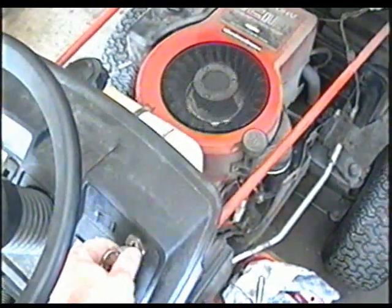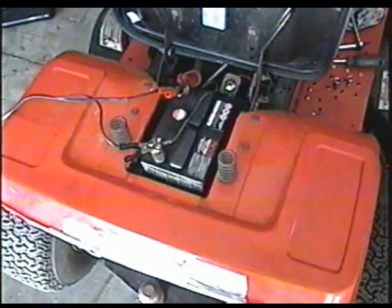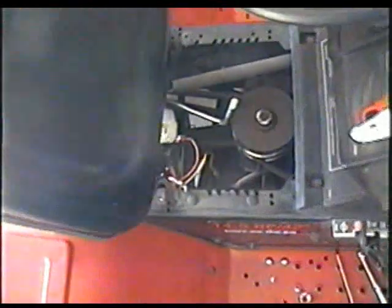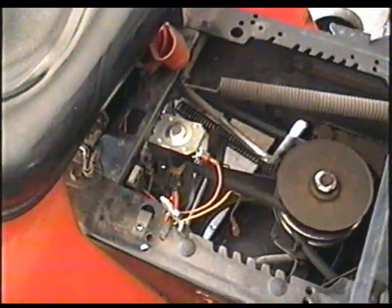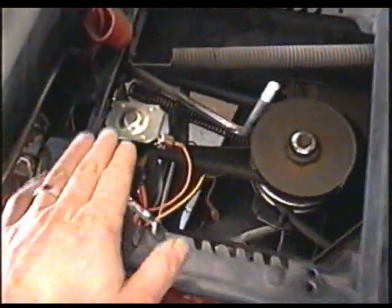What often happens with these engines is after a while people go to start them and it just barely wants to go. I've got a fully charged battery, I've even tried a second battery on a charger as well and it still does the same thing. The solenoid was just replaced because it was fried — it overheated, probably because the customer kept the key on too long. So I replaced the solenoid, and I still have the same problem.